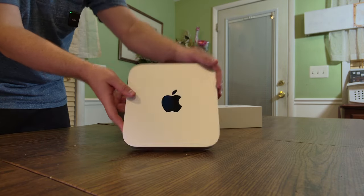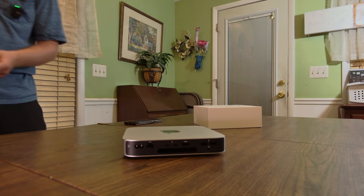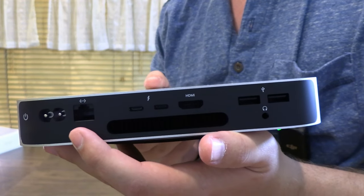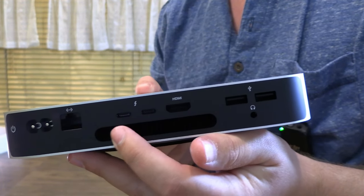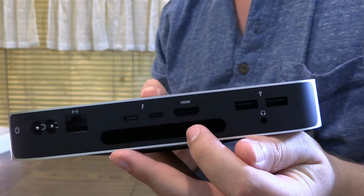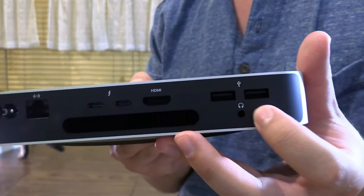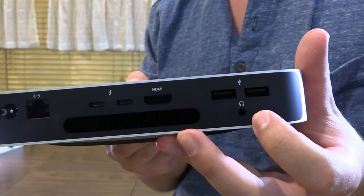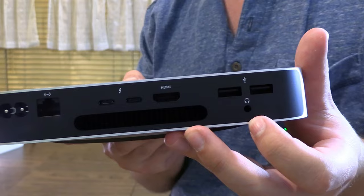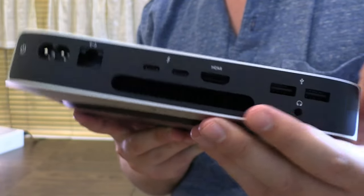It's got a little black coating on the back protecting the IO. Let's remove that. You get the power port for powering the Mac Mini, one gigabit Ethernet, two Thunderbolt 4 ports, one HDMI — supposedly 2.1 — and two USB 3.1 ports. I actually thought these were going to be USB 3.2, which is kind of annoying since most devices now are USB 3.2. There's also a 3.5mm audio headphone jack, and cooling vents at the back since this has active cooling.